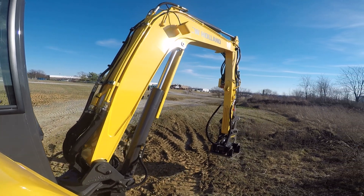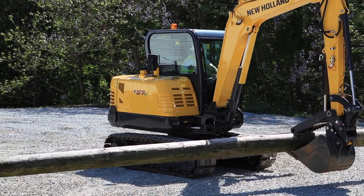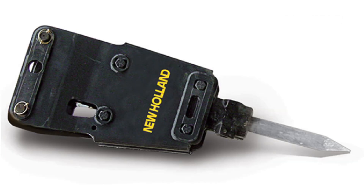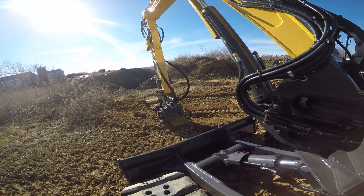Auxiliary hydraulics allow operators to use many different types of attachments, maximizing the efficiency of your compact excavator. Whether it is powering a thumb to grab materials better, an auger to drill holes for putting in a fence, or a hydraulic hammer to break up patios in the backyard, C-Series excavators use auxiliary hydraulics to power attachments that allow you to get the job done efficiently.